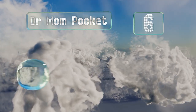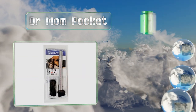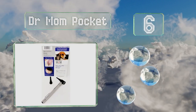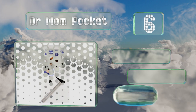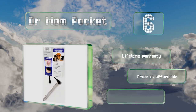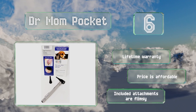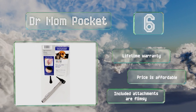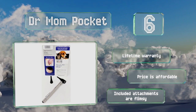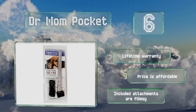Moving up our list to number six, the high quality optical lens on the Doctor Mom Pocket is optimized for use with long specula, making it suitable for veterinarians probing the inside of animals' ears. Its full spectrum LED emits enough light to diagnose potential problems. It comes in at an affordable price backed by a lifetime warranty. However, the included attachments are flimsy.